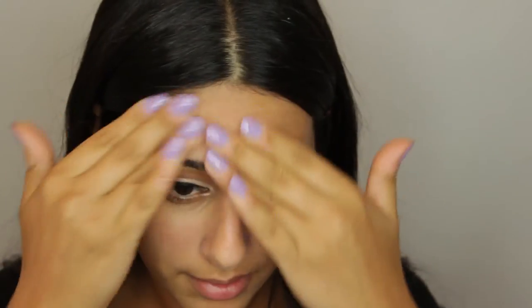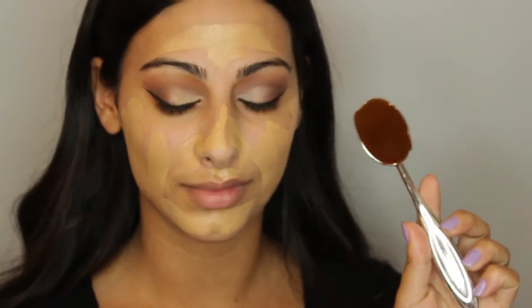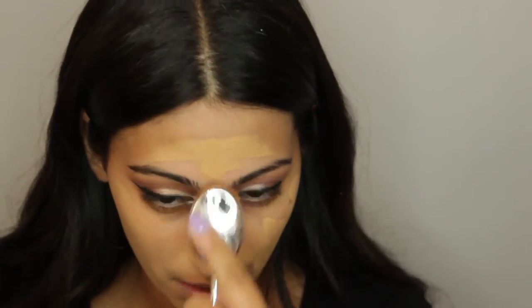Moving on to the face, I'm going to prime it using the Smashbox pore minimizing primer. For foundation I'm using the Make Up For Ever stick foundation with an oval brush by the brand My Makeup Brush. I'll have the link below because I have a coupon code — it's 'save with Rotem' — which gives you money off. Check the description box for the link.